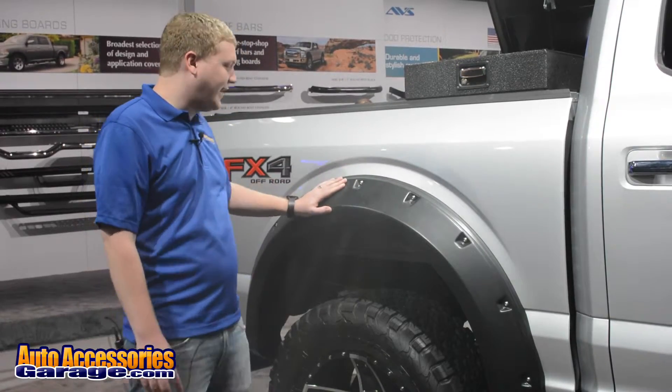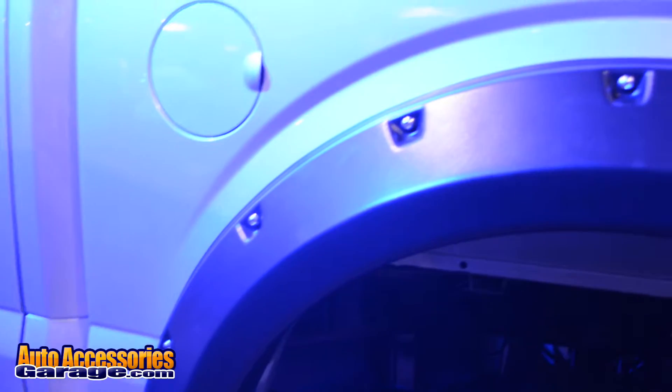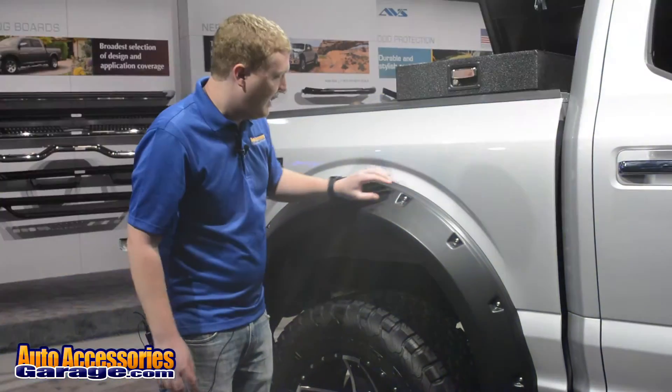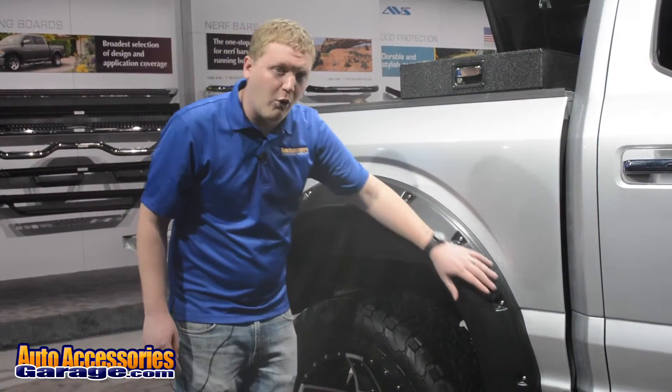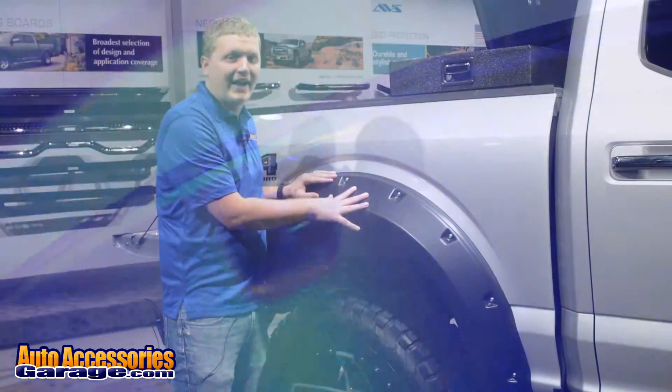Right now we're looking at the Lund RX fender flare. This is an incredibly stylish and durable fender flare. You can see it's got the rugged bolt-on look with the stainless steel rivet right there. This is available in a textured black or in a smooth black finish, all made out of ABS plastic. It's incredibly durable and UV resistant.